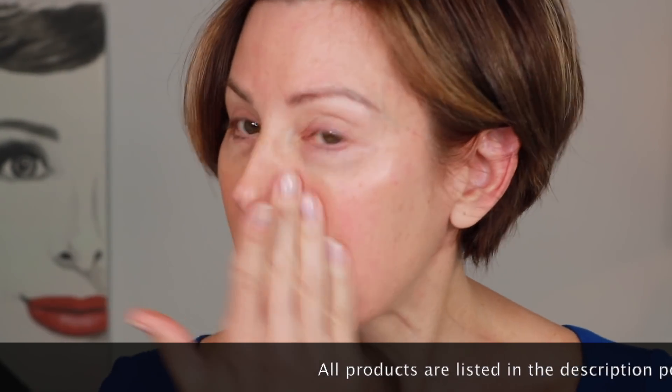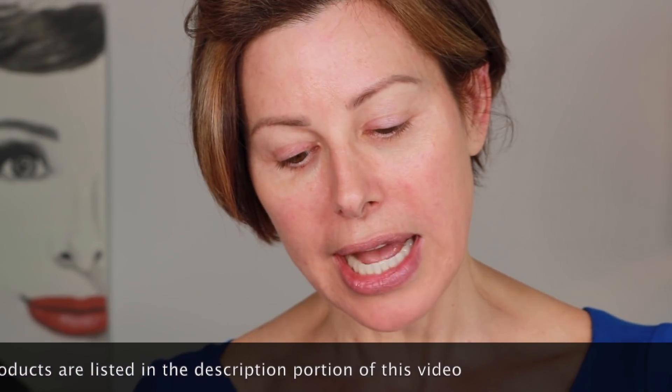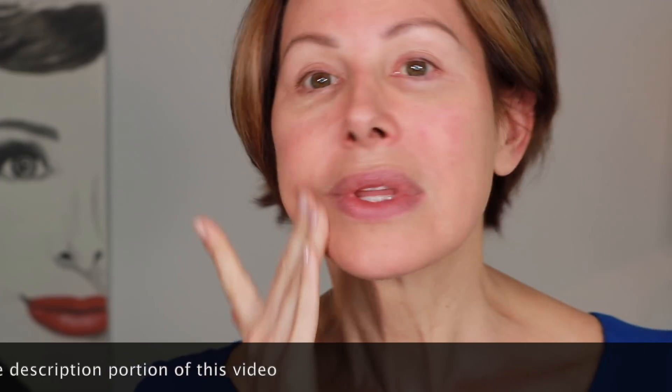Red lip inspired, by the way. So we're starting off with our primer — NYX Shine Killer. This will provide a nice matte look, something that'll last if you're going out, and to help your foundation sit well too.